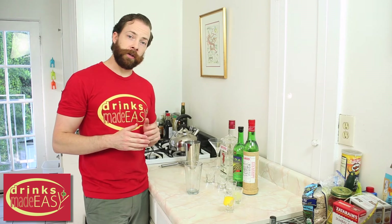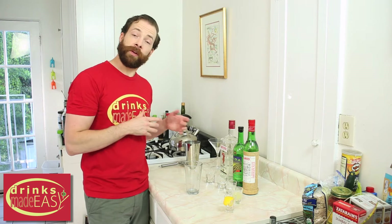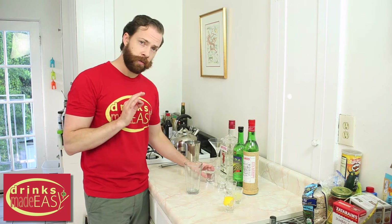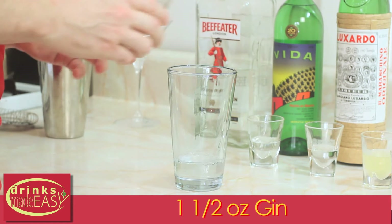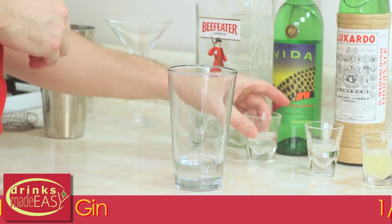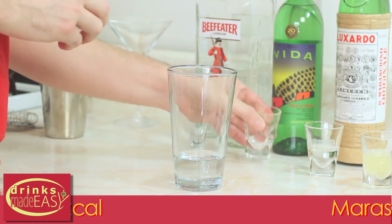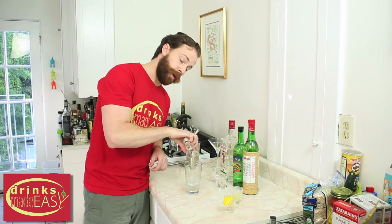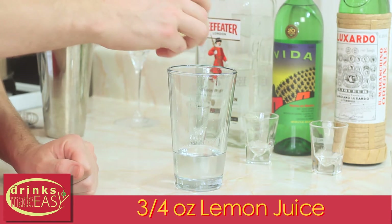To build the Deception Cocktail, you'll start by adding one and a half ounces of gin. We're using Beefeater, but if you can find an Old Tom Gin, it adds a really nice characteristic because it has a touch more sweetness and some woody aspects. Next, we're going to add half an ounce of Mezcal, half an ounce of Maraschino Liqueur — this is going to give you the sweetness in the cocktail — and then three quarters of an ounce of fresh lemon juice.